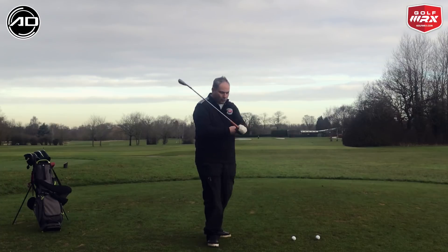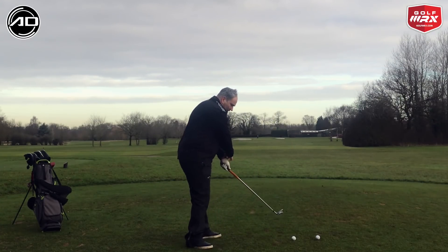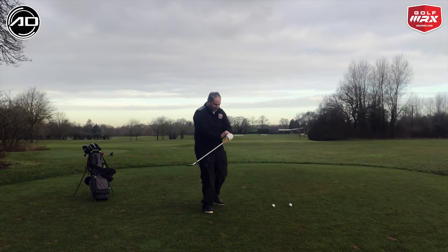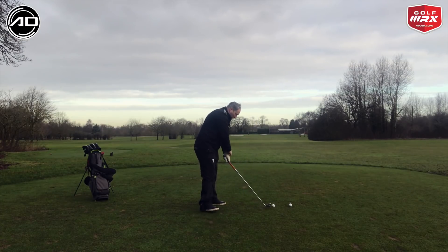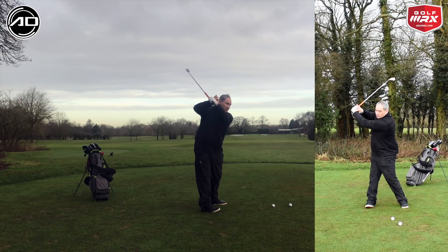We have too much pronation in the forearm on the way back, and the wrist goes that way and points to the left hand side. For me, I want to see what I call these knuckles here on your lower forearm stay fairly neutral with the wrist. One of the best drills for it is to do exactly what I'm doing here: you grab those knuckles with your finger and thumb, the thumb this side, and make a backswing with your left hand only — for a right handed golfer — trying to maintain that position.